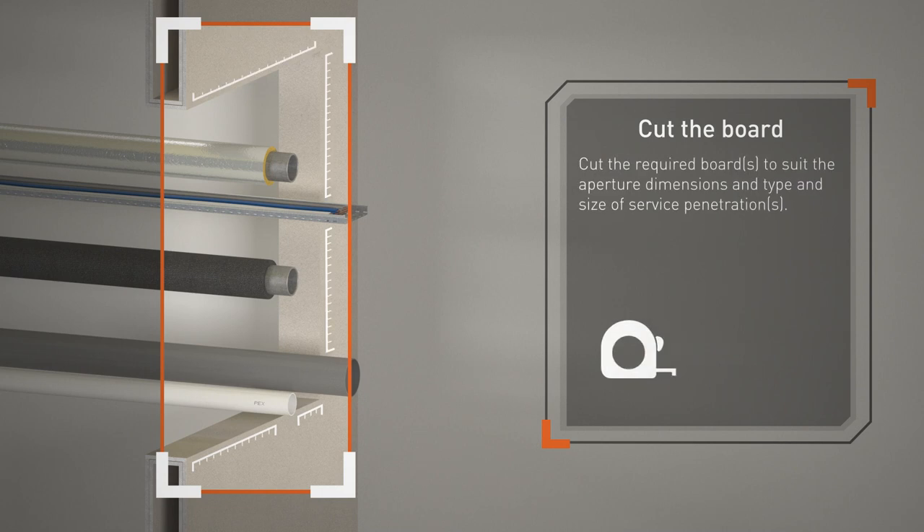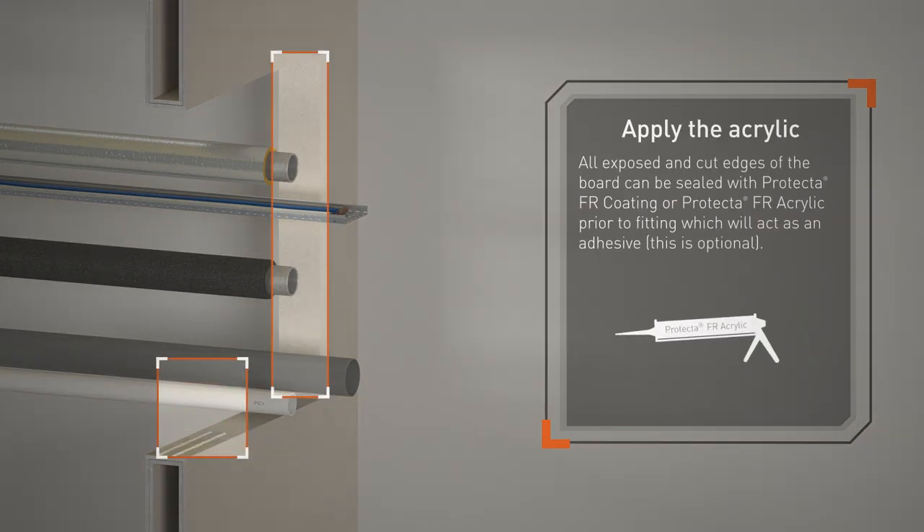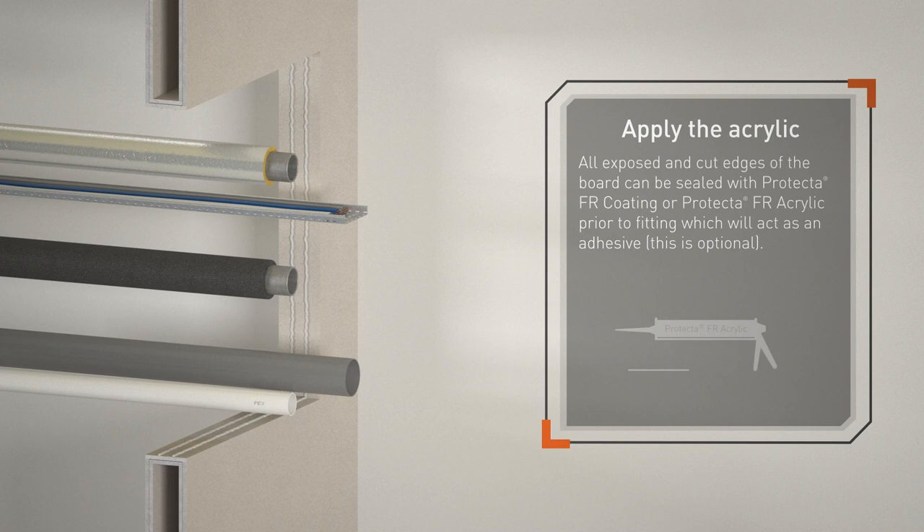Cut the required boards to suit the aperture dimensions and type and size of service penetrations. All exposed and cut edges of the board can be sealed with Protector FR Coating or Protector FR Acrylic prior to fitting, which will act as an adhesive — this is optional.